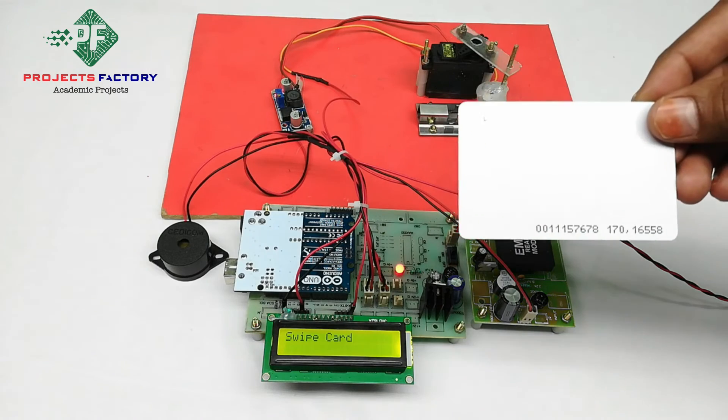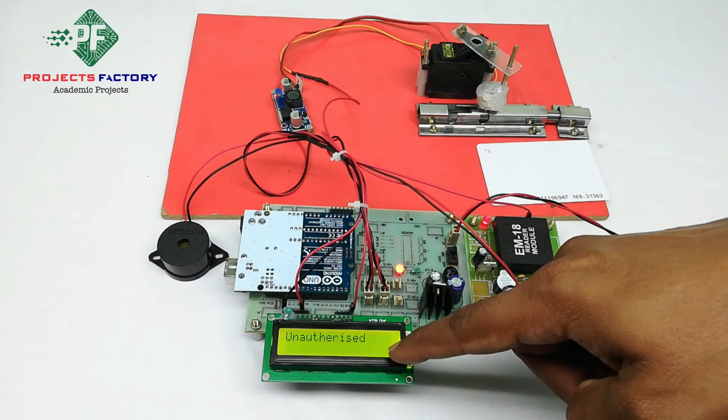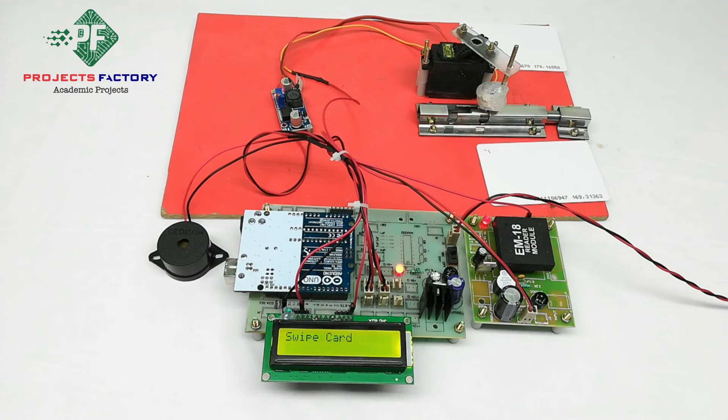This is an invalid card — an unauthorized person. For an invalid card, the buzzer will be ON.